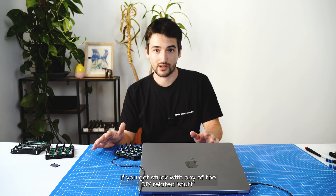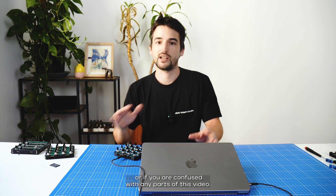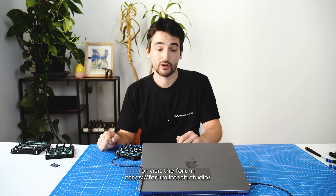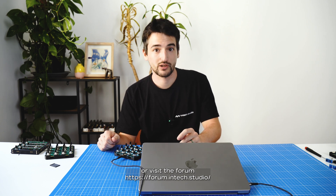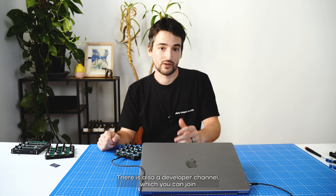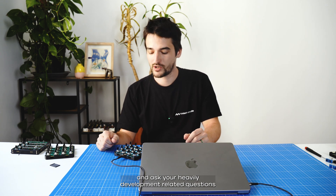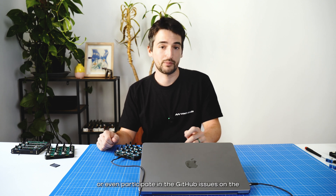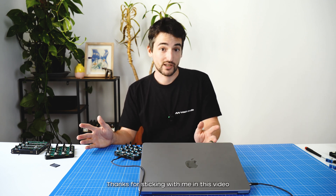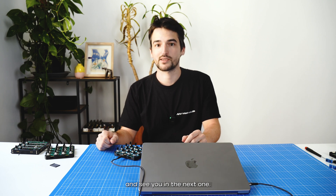If you get stuck with any of the DIY-related stuff or are confused with any parts of this video, please drop us a mail at support@intech.studio, or visit the forum at forum.intech.studio, or join our Discord server where we try to be as active as possible. There is also a developer channel where you can ask development-related questions or participate in the GitHub issues on the Grid editor, Grid firmware, or one of the open source packages we're building. Thanks for sticking with me in this video — see you in the next one, bye!